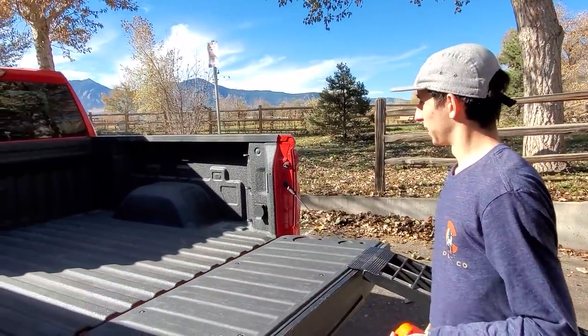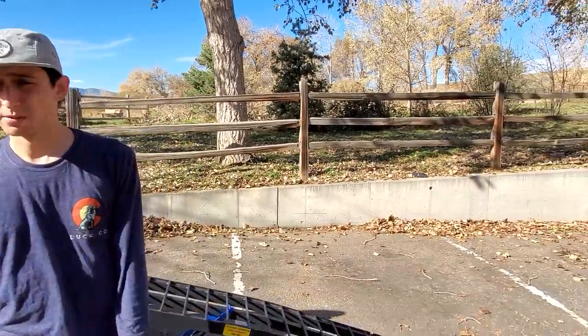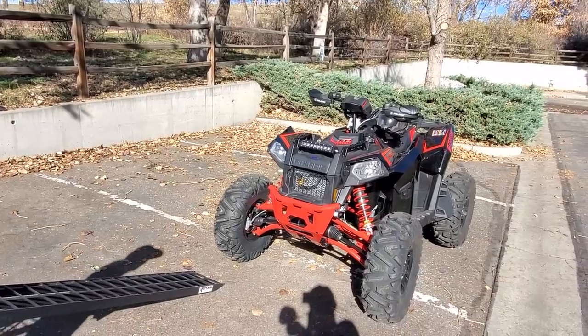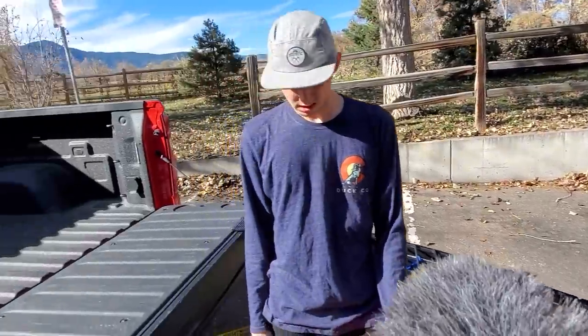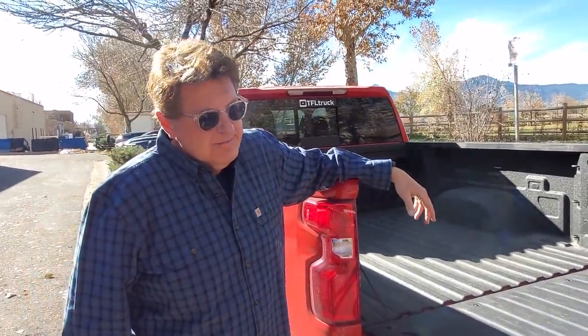We're going to have to run over the wheel wells. But we wanted to try it because I figure a lot of people shopping for one of these machines might not have a giant trailer — they might just have a truck. So, pretty practical if it works.